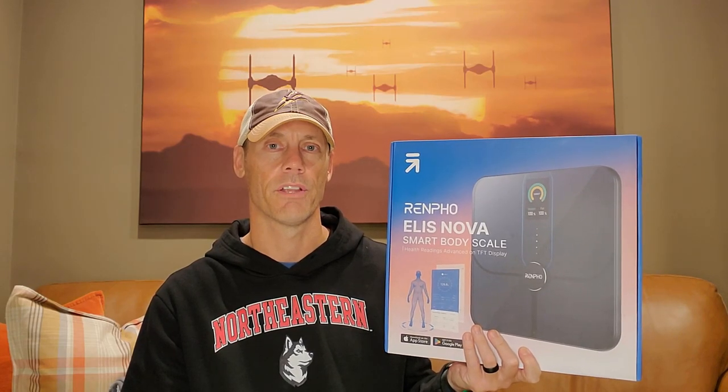Hey, Adam here with a simple and fast review of the Renpho brand Smart Body Scale. We're going to open it up, show you what it looks like, test it out, connect it with the app, and let you know whether or not it's worth buying.